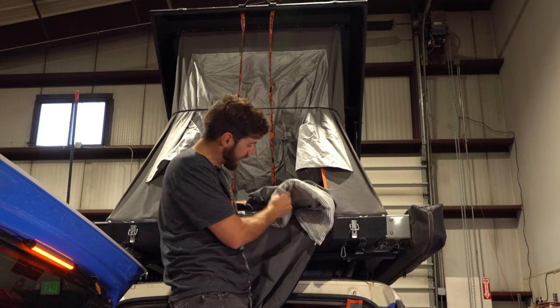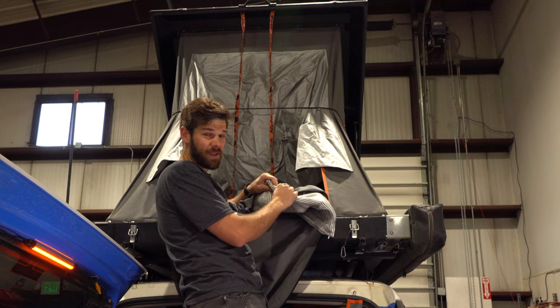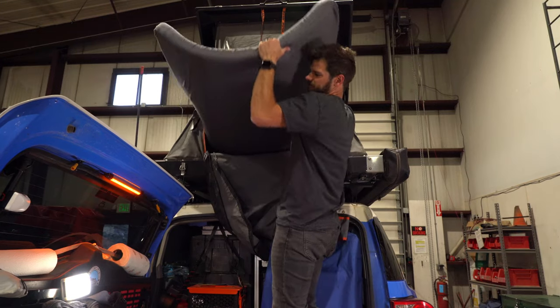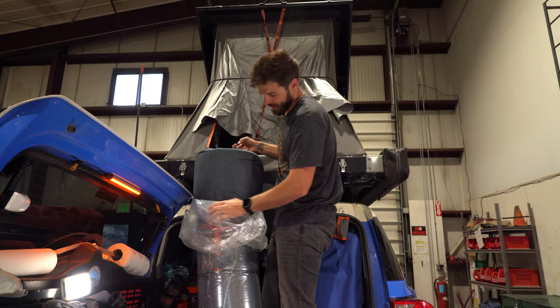Here's my custom foam topper — this thing was almost $100 just for this and it's heavy. As you can see, it really doesn't do that much for you. I'm keeping the mattress off the floor since it comes with a washable cover.